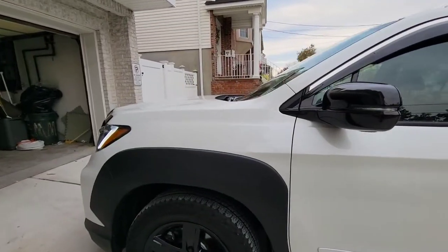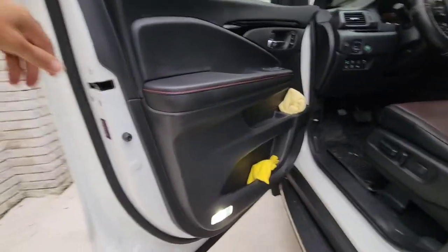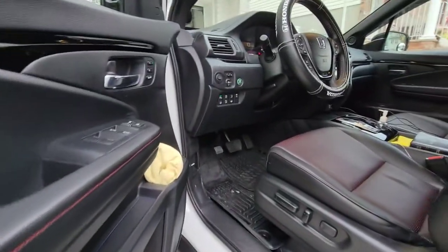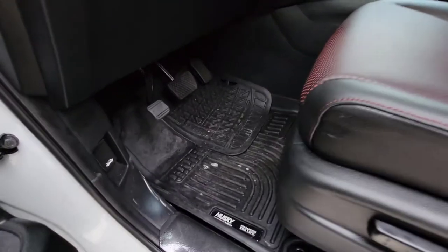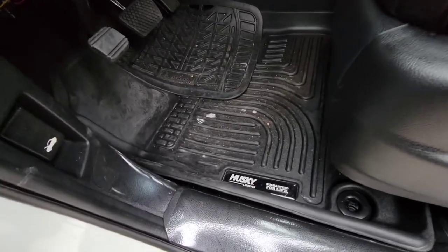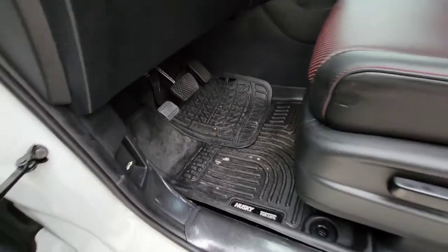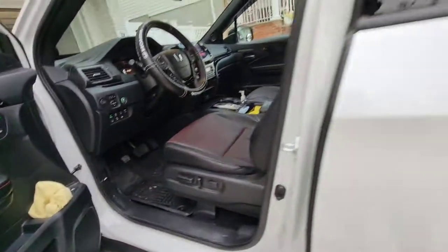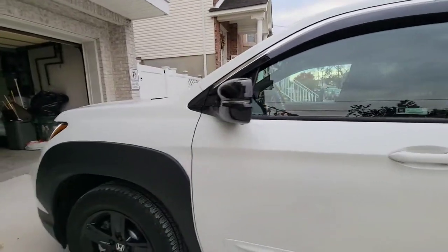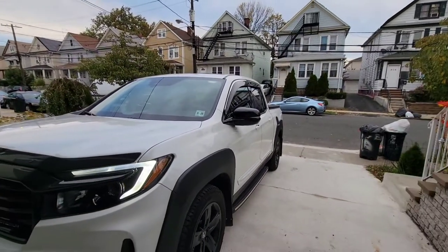I also changed the lights — you can see the nice white color. Inside, sorry they're a bit dirty, but I have the Husky weatherproof floor mats. They're very nice — I've been using those for years. That's how the pickup truck looks completely, and it's a big difference from before.